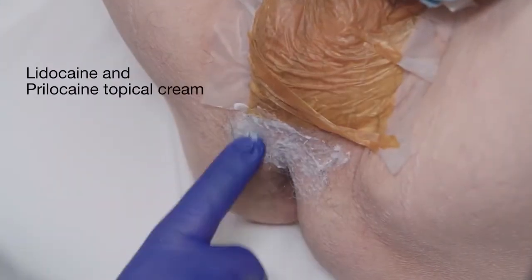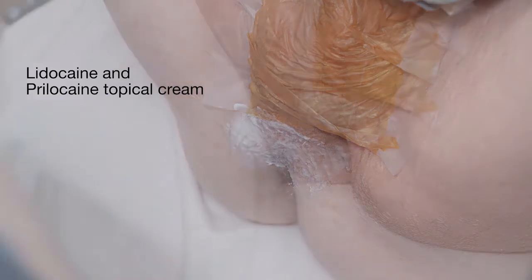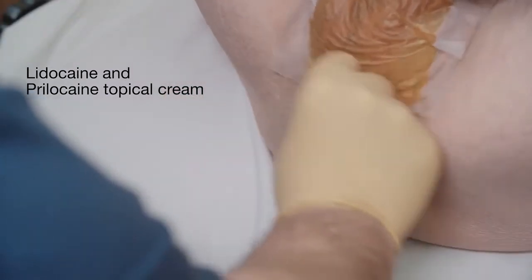I find that conversing with the patient during the procedure allows them to relax and improves their experience. The patient's scrotum is held away from the perineum with a medium-sized Ioban. Lidocaine and prilocaine cream is applied to the perineum five to ten minutes prior to aseptic preparation using chlorhexidine.